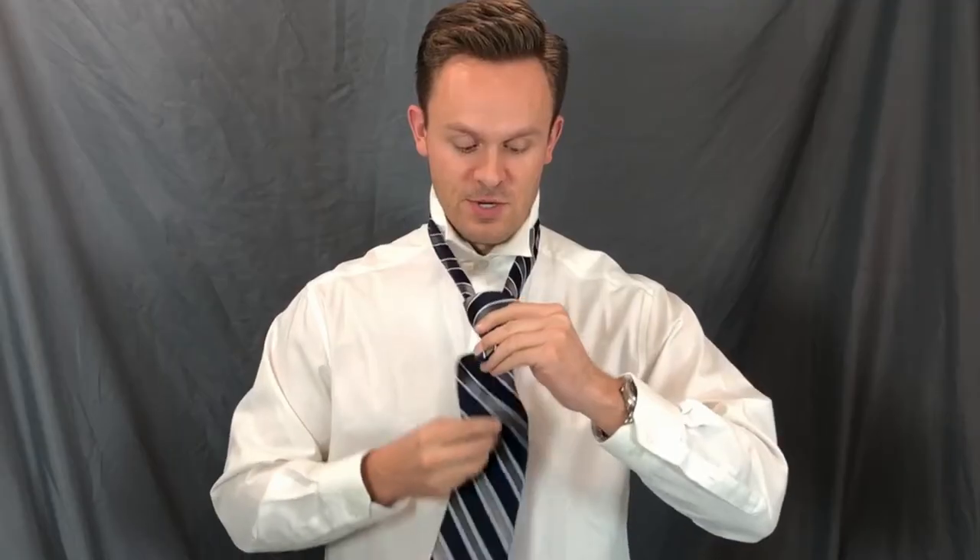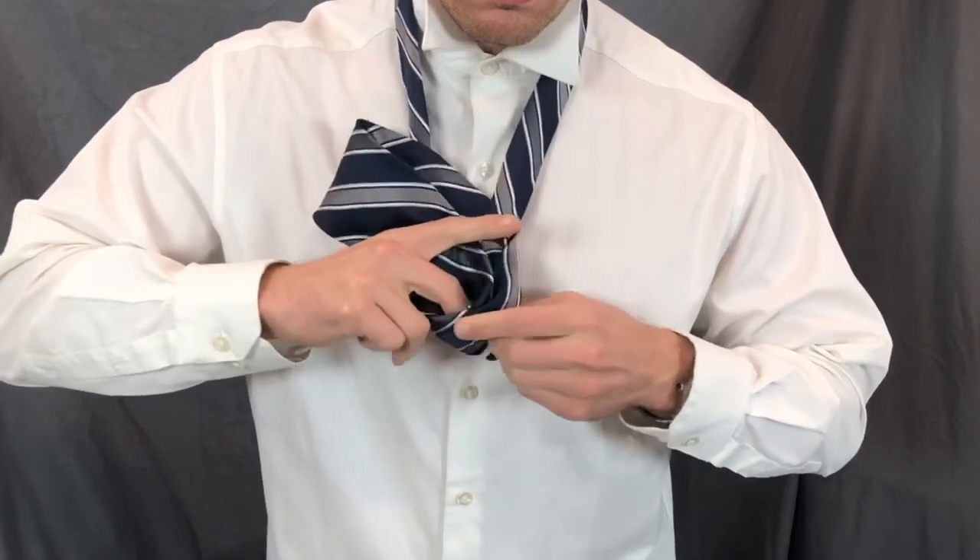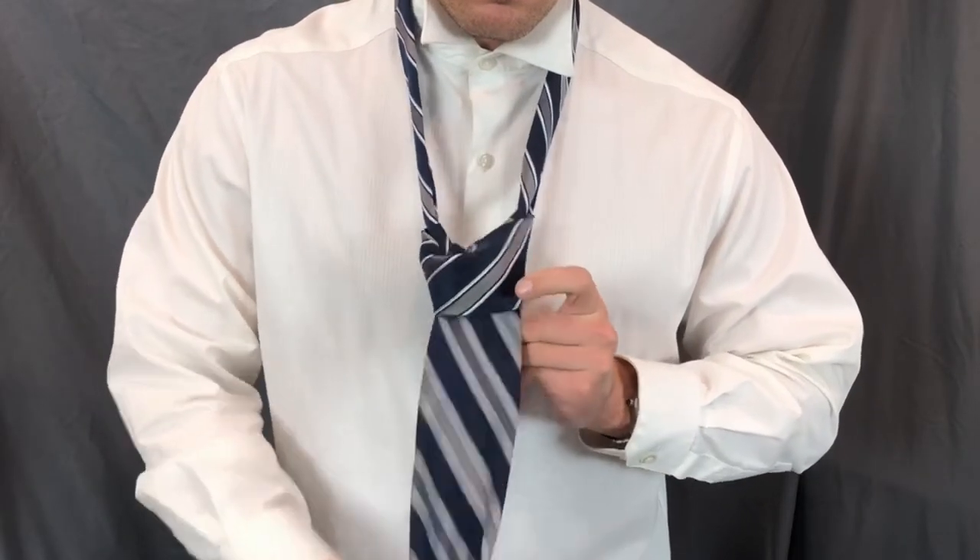Leave a little slack here because you're going to bring the big end up through the middle, and you're going to tuck it right through that and pull tight while holding on to the back.